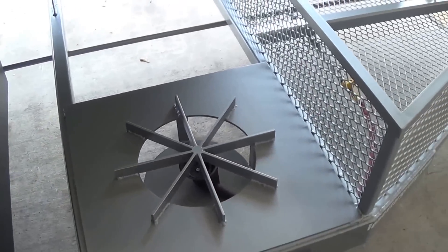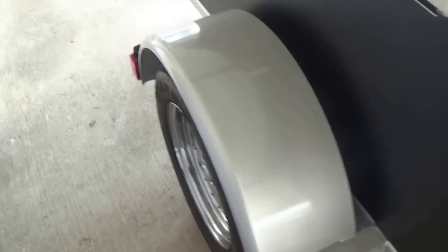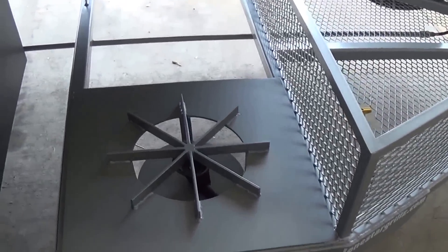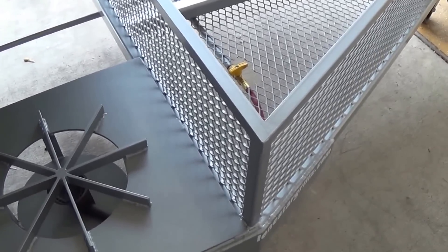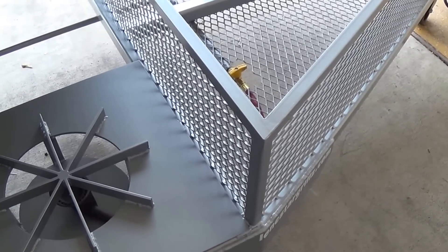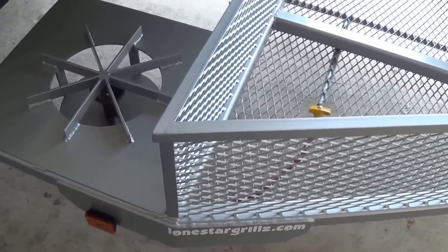We've got our standard propane side burner here. And you can see all the way around, we've got a silver metal flake — it's hard to see in the light today. We can match your trailer to your vehicle. Any color car code from any automobile manufacturer we can match. We also have several standard colors, both in solid colors, metallic, and even some pearl.